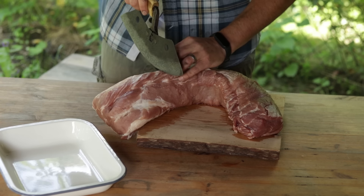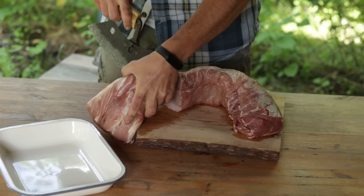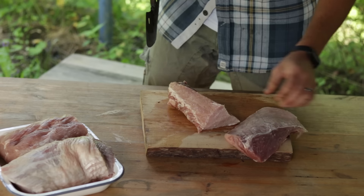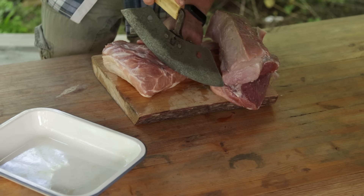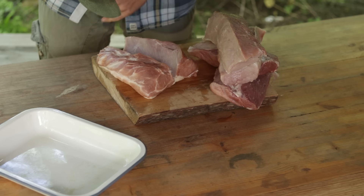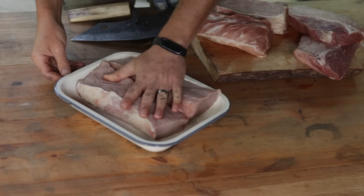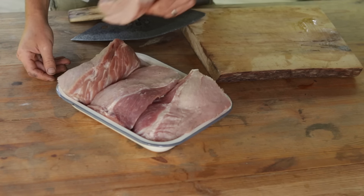Now let's get to work. Take your piece of meat and portion it into chunks that you know you will use. If you have a large family or you like to meal prep, cut it accordingly into bigger pieces. If you want smaller pieces, do that. I am splitting this five-kilo chunk into eight pieces, as equal as I can make them — the size I will use for my cooking projects, and they fit properly in the pot I will be using for the first curing stage.